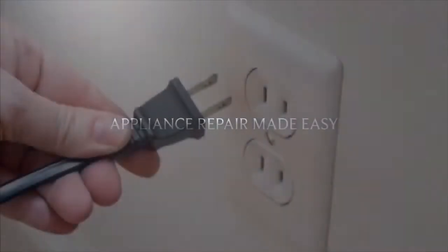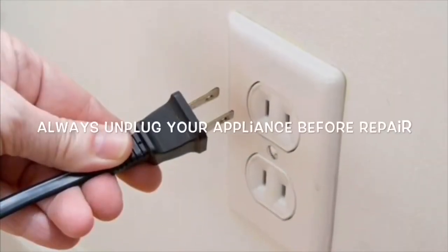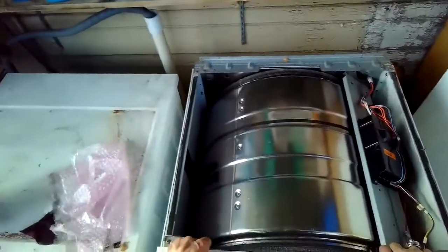This is Scott the Fix It Guy. Our goal with our videos is to empower you to be able to do the repairs on your own, save a whole lot of money, and also get that great feeling of having fixed it by yourself. Today we have an Electrolux gas dryer that isn't heating.